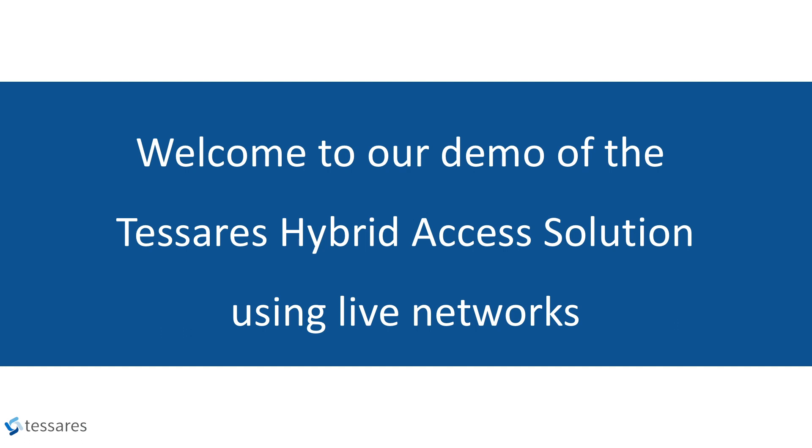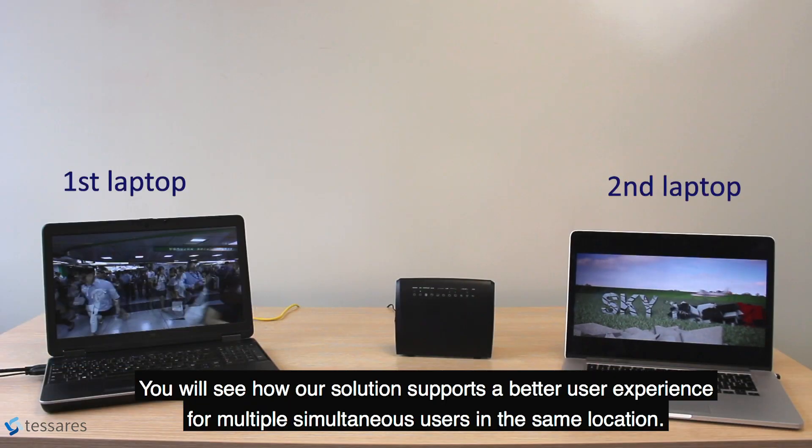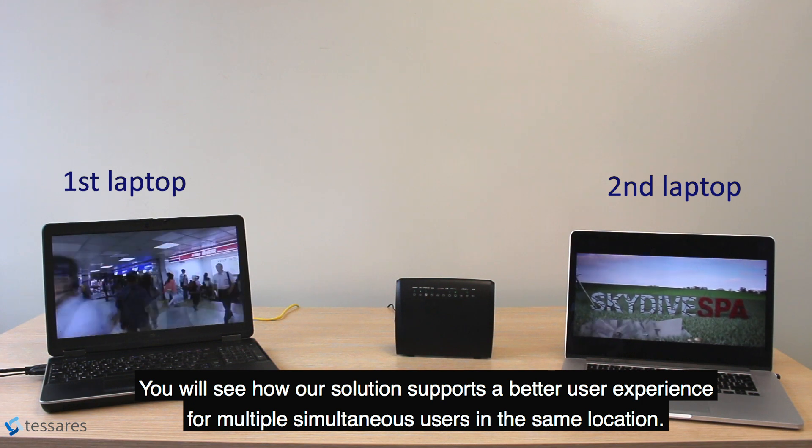Welcome to our demo of the Tesseris Hybrid Access Solution using live networks. You will see how our solution supports a better user experience for multiple simultaneous users in the same location.